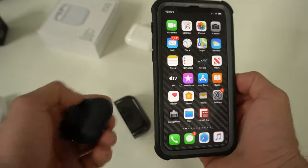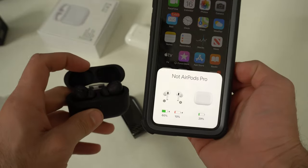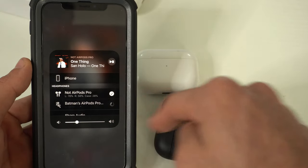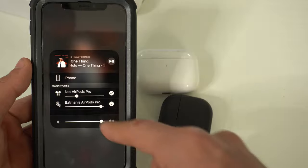Once paired and set up with your device, there are some iOS 13 functions — audio sharing actually works really well with these, and you also have the ability to change the name or reassign the shortcut controls.